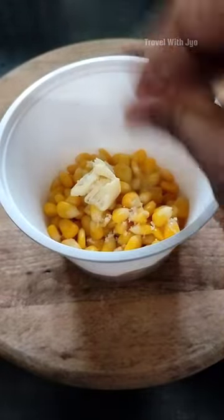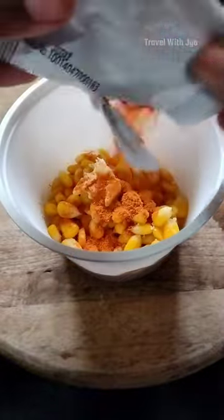Add a little butter and a little salt. Add a little bit of the masala. The whole thing is mixed.